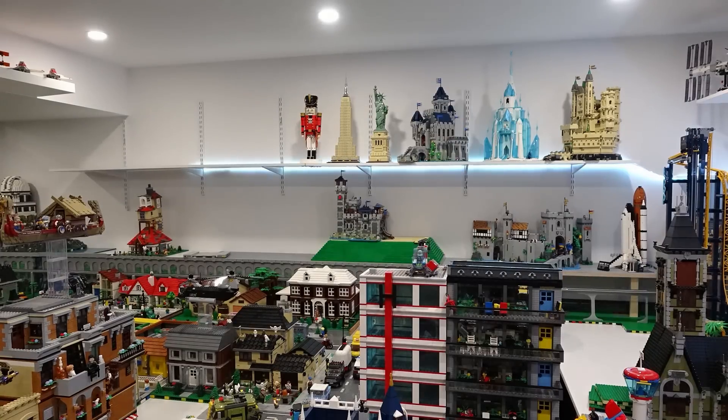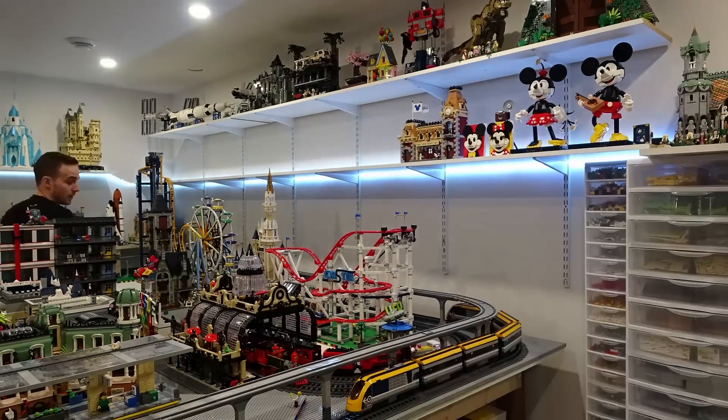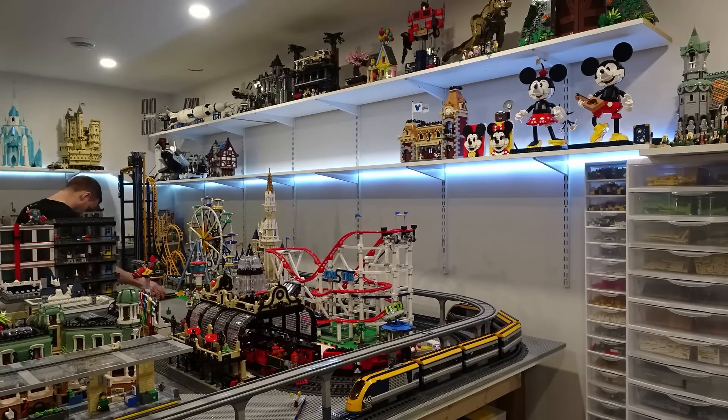After getting the lights installed I just have to rebuild everything, put everything back up on the shelves, and reassemble the different sections of the Lego city that I had to take apart. That's the lights installed — let's take a look at them and discuss some other options I have in regards to lighting here in the Lego room.